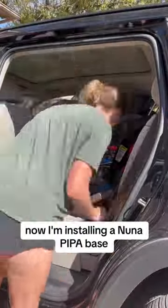Now, I'm installing a Nuna Pippa base using the seatbelt so that I can scoot it closer to the door than I could if I was using the latches.